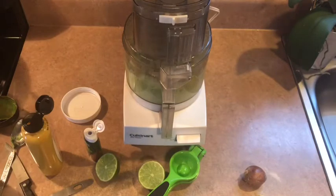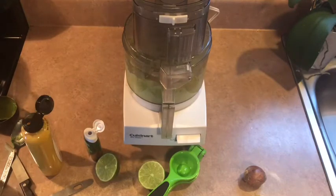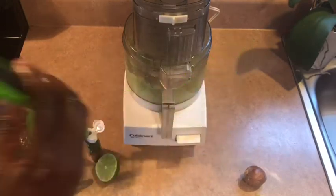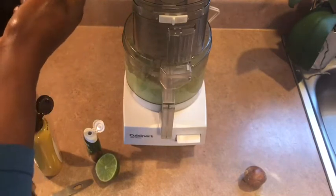As you add the other ingredients, make sure you taste it as you go — really taste as you go. I'm going to put my lime juice in. You can use lemon or apple cider vinegar, but I use lime juice.